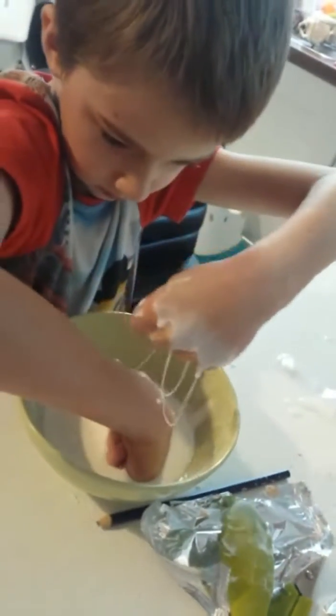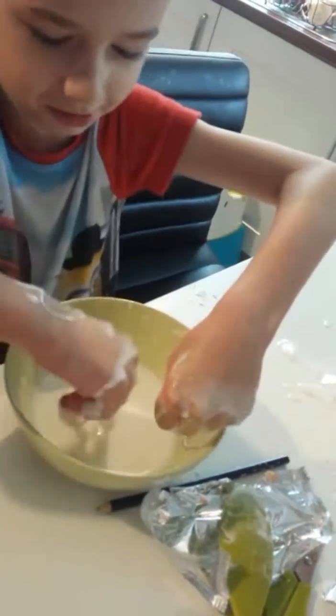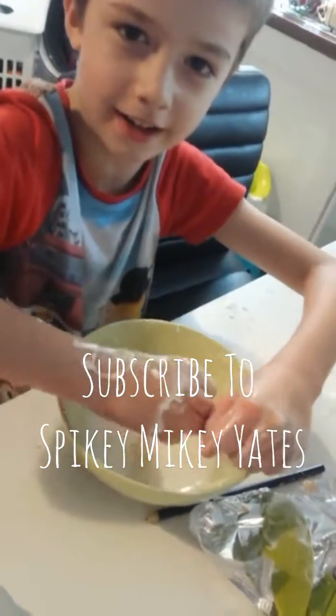That's a cool science experiment, isn't it? Yeah! And it's very messy too. Bye guys!